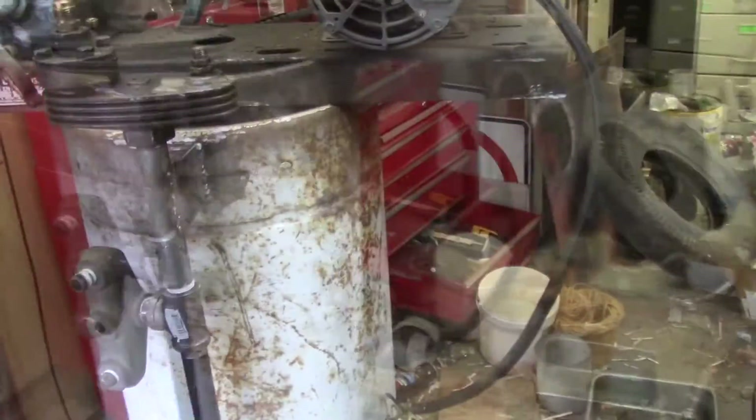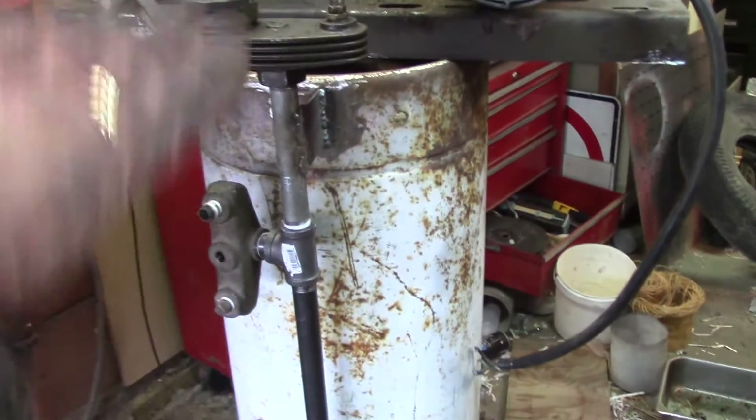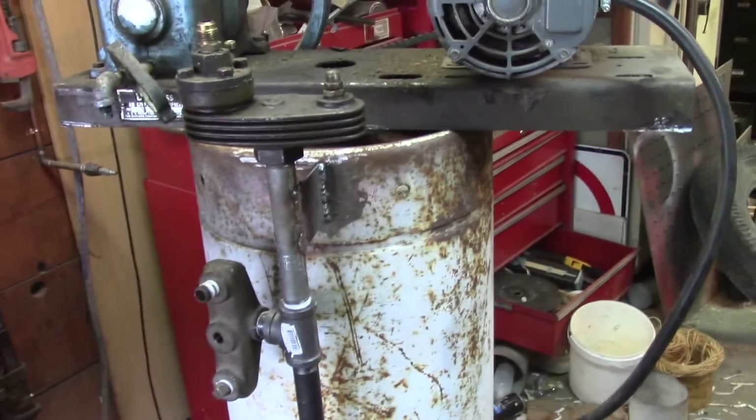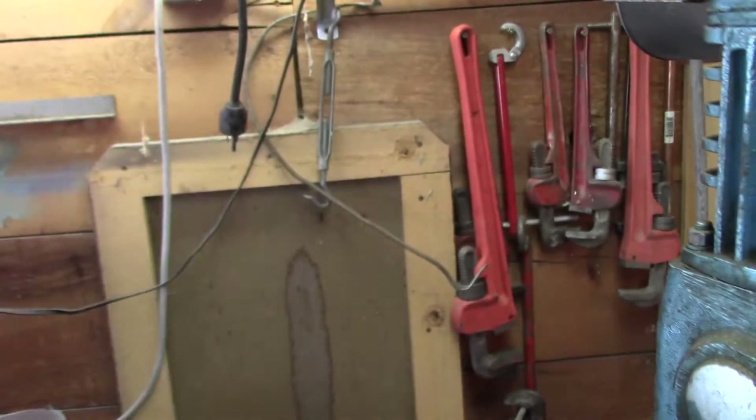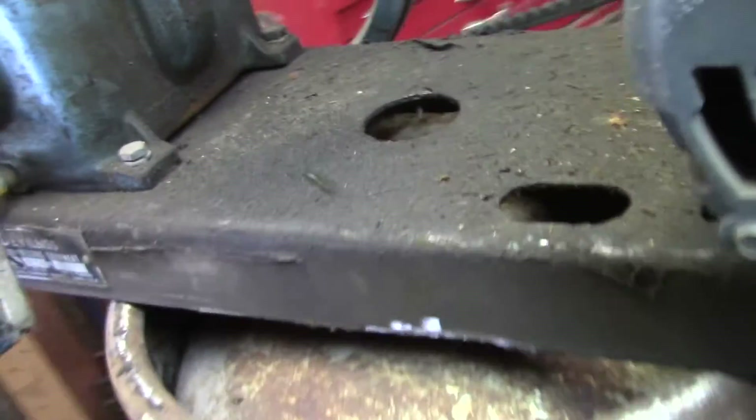That ought to work nicely. It's going to take up less floor space, although more height. I think I'm going to have to arrange it so that the shelf bar right there kind of goes in between. It'll be fine.